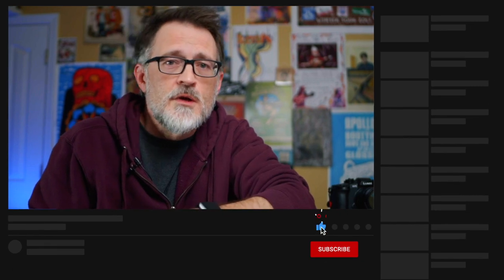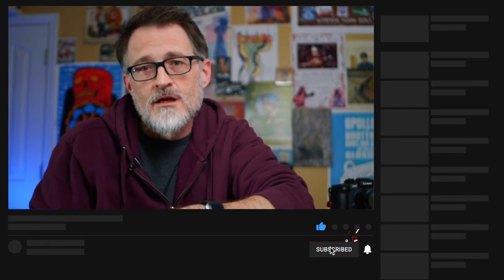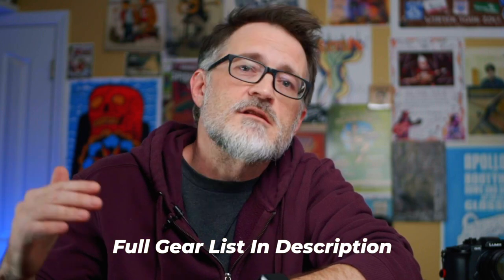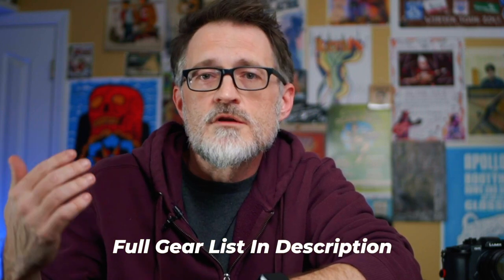So if this is your first time here, make sure that you subscribe — I'd appreciate a like. It kind of shows me that people enjoy what I'm trying to do here. Leave me a comment if you have any questions about any of this. I'll make sure and put in the description the full list of all of my gear and the things that I use in case you want to look into any of that further. Appreciate you watching, see you next time.